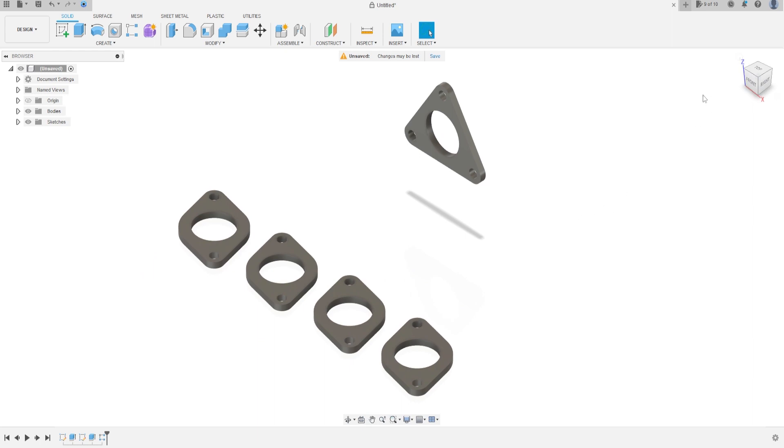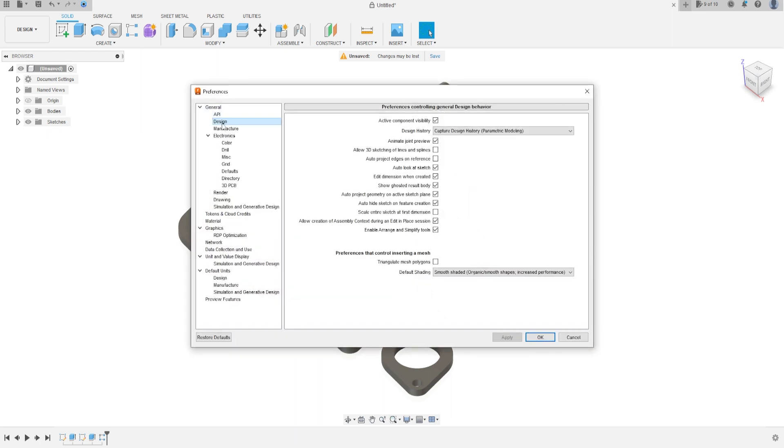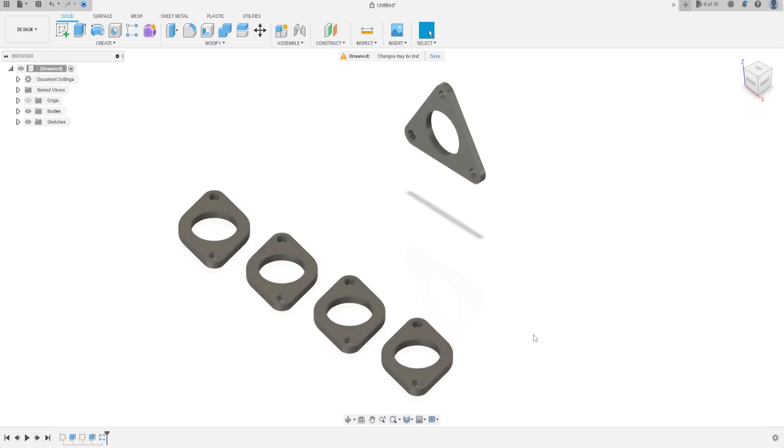Let's activate the 3D Sketch. Go to Preferences, go to Design, and click 'Allow 3D sketching of Lines and Splines'. Apply and press OK.